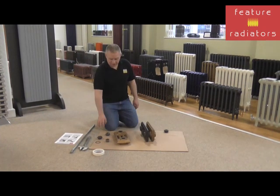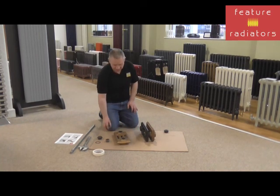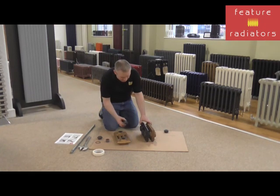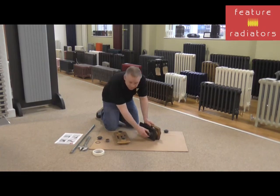For the other side we're looking for a left-hand thread, so this should turn anti-clockwise. You shouldn't have to force it. That side is going in anti-clockwise, so we know we've got the right other side of the radiator. Wind it in and out a couple of times to make sure the threads are clear, then do the same on the other side.